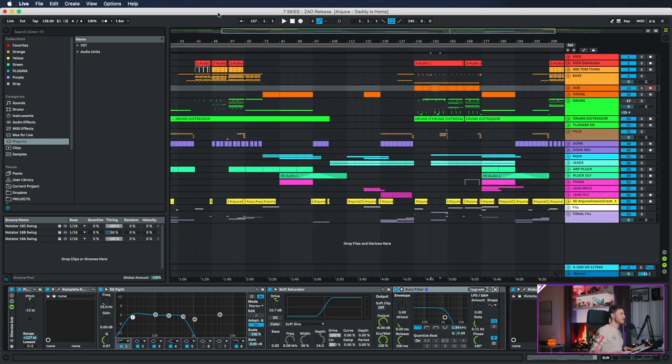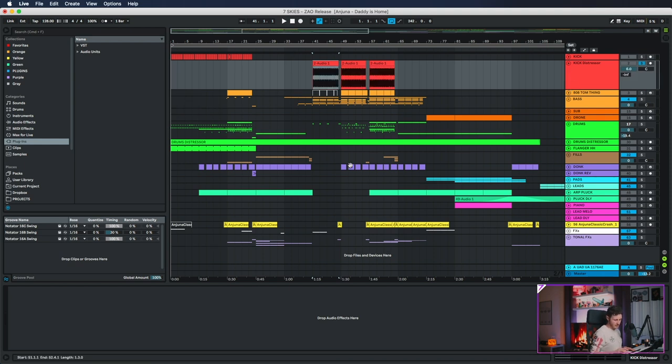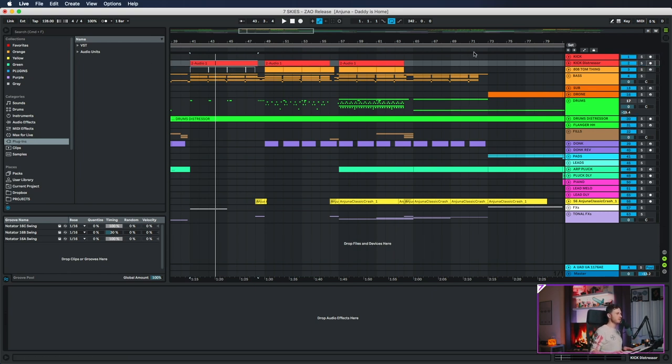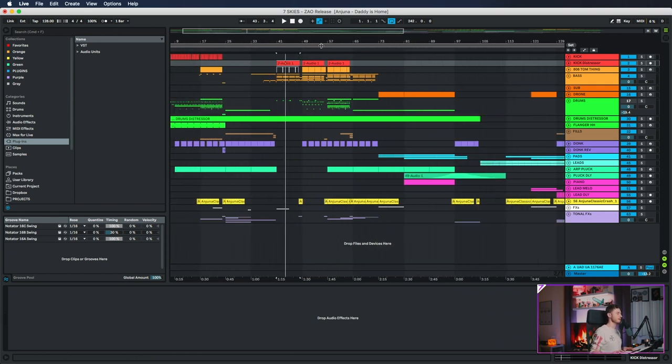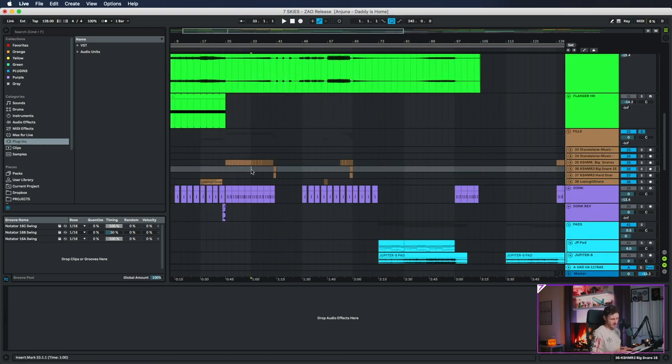Drums are done, bass is done — that only took an hour. I didn't really show the kick. The kick is very simple — I ran it through the distressor, that's why it's a giant stem. It's kind of a typical Anjuna kick; I'm pretty sure it's the same kick I used in 'Rubicon' with Super8 and Tab. It sounds a little different because the distressor is really good with transients — you get this very pointy attack that almost sounds like I layered it with a psytrance kick, but it's just the compressor.